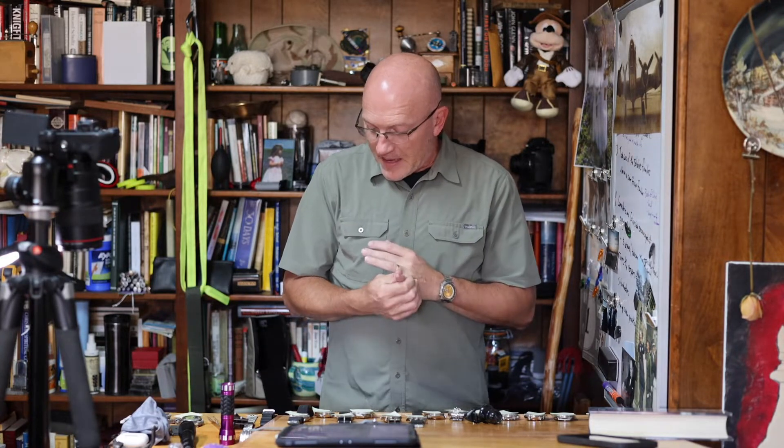Let me take a look at the case back. Very nice, a little bit of wear. A lot of times you can tell where people used the wrong tool to try to take the case back off — it'll be scratched up and in pretty bad shape. So that's May of 1981.